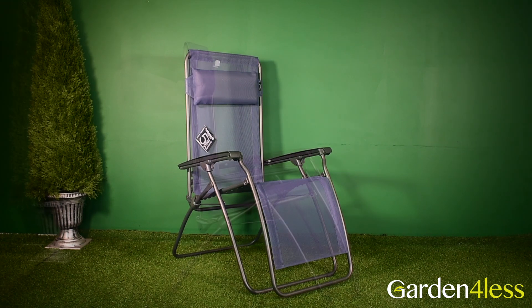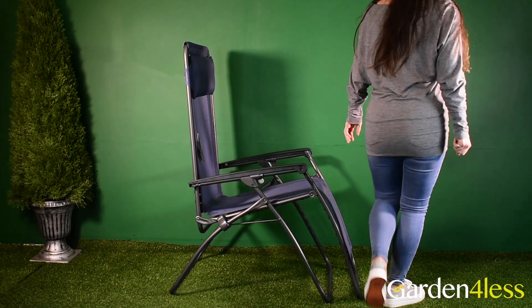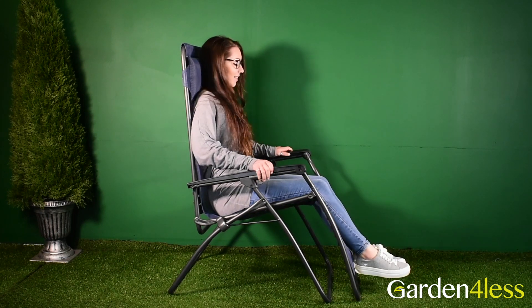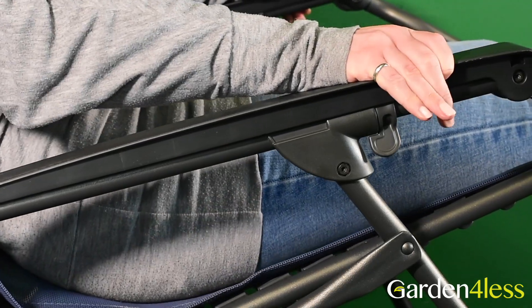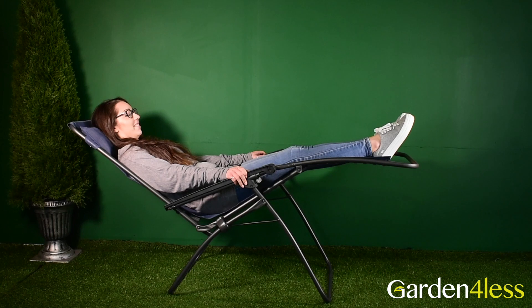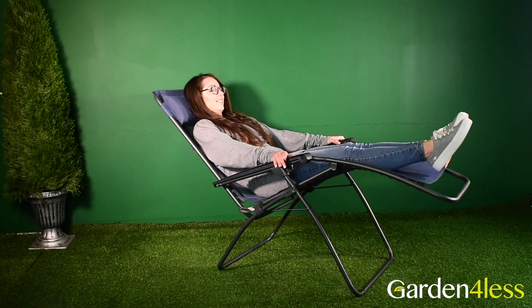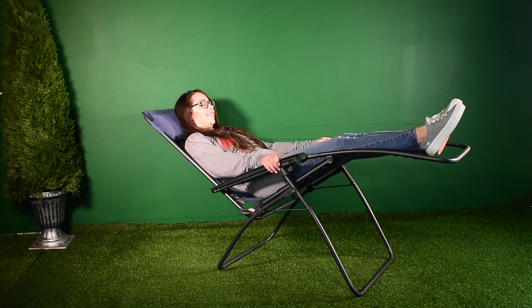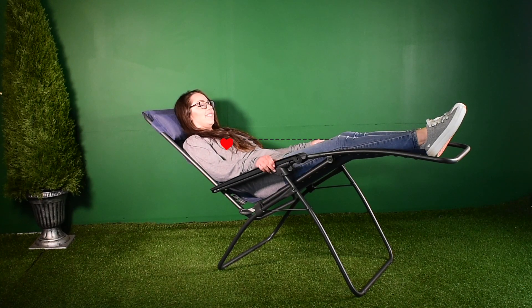The Lafuma R-Clip Recliner brings modern technology to a classic item. The patented relaxer frame system means the chair can glide into any position in its range, which is best suited to you. The specifically designed and most used setting is known as the zero gravity position, where your legs are elevated slightly above your heart, which is scientifically proven to relieve stress and increase relaxation.